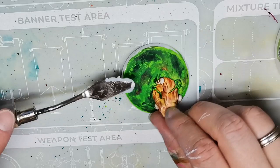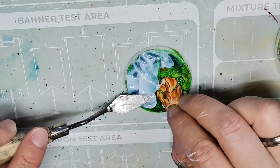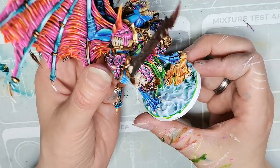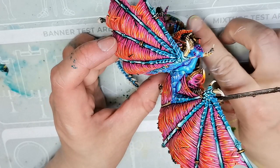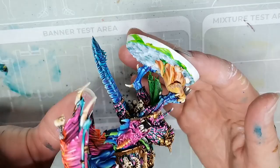Then I took some splash gel water effects from Green Stuff World and added that to the base. I usually use a palette knife for doing water effects on bases, because I think it's very easy to get a nice realistic texture in the water effects with a palette knife. Then as soon as I'm happy with the texture, I grab my Demon Prince and place him with one of his feet on top of the hero rock and his other foot firmly planted into the green goo, to make sure once it dries he looks firmly situated in the base rather than standing on top.